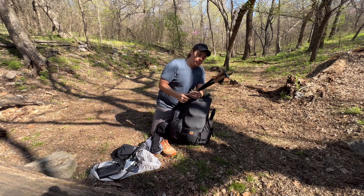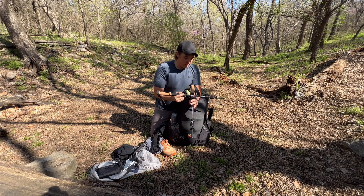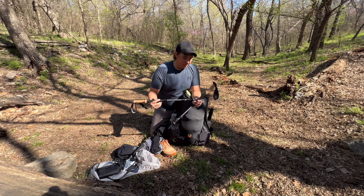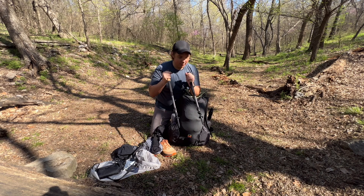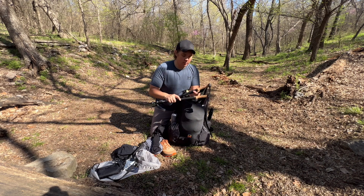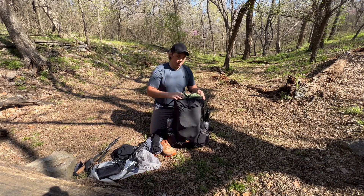These are my trekking poles — these are Black Diamond Trail Corks, aluminum poles. I've used Cascade Mountain Techs before but graduated to Black Diamond because I can buy replacement tips when they wear down. I have duct tape on both of them. They have cork handles with EVA foam and very comfortable straps. I'll come back to these later when I go over my shelter.